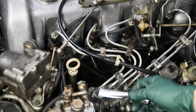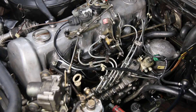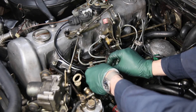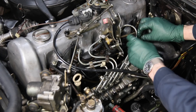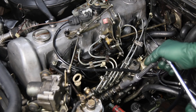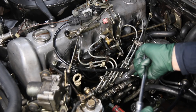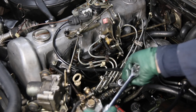Watch as I demonstrate removing all five of these hard lines together. The first step is to come in here and unhook any vacuum lines or wiring that are clipped onto the hard lines, so those are free. Then what I do is I loosen the bottom ones first — I don't completely take them off, but I loosen them enough, about a half a turn each.